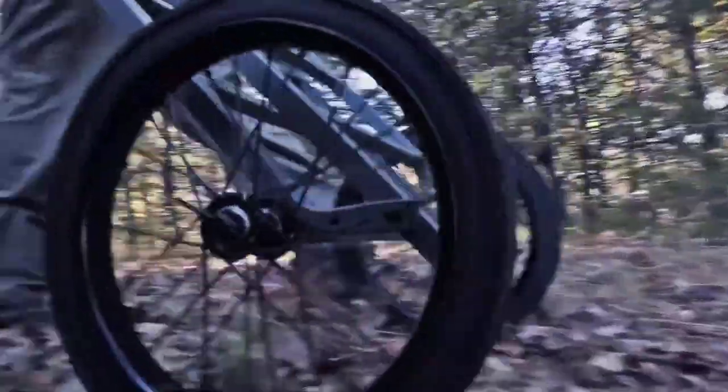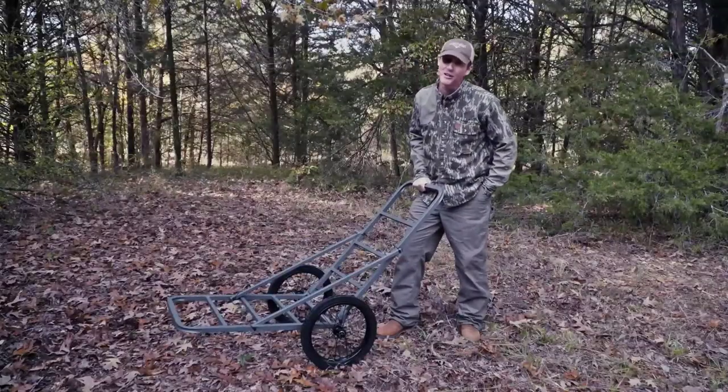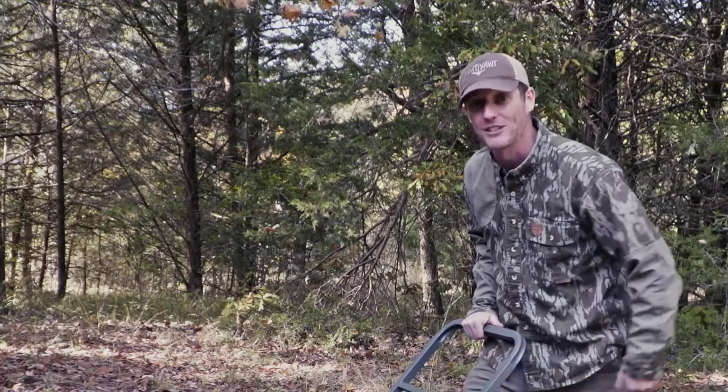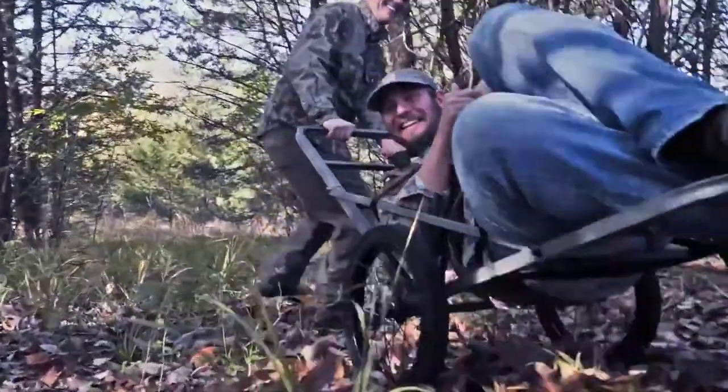16-inch all rubber tires. You put a hitch on this thing, you ain't even got to load a deer up — you just hitch it behind your truck and head to town. With 16-inch tires, you could almost have a flat on your truck and use it as a spare. It holds up to 300 pounds, and you can just go to pulling and dragging with all kinds of ease.